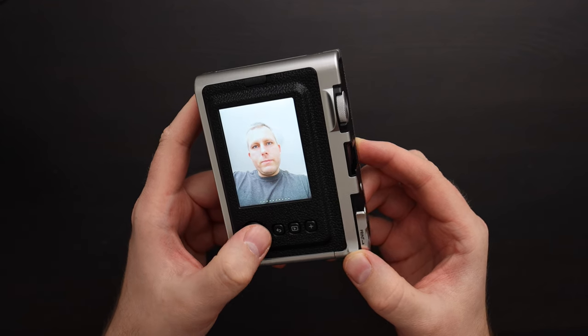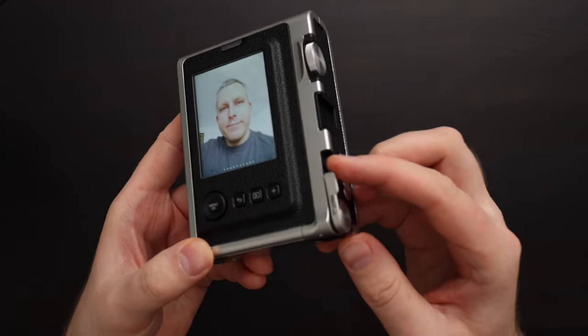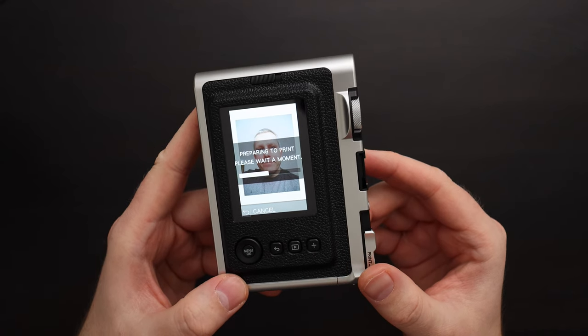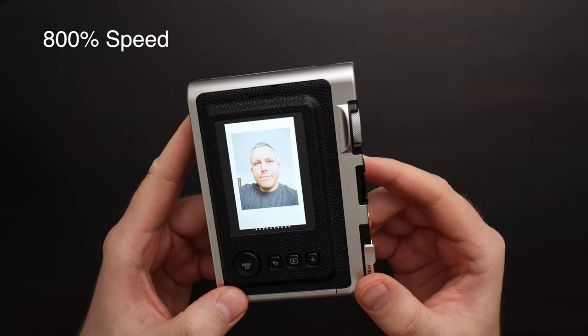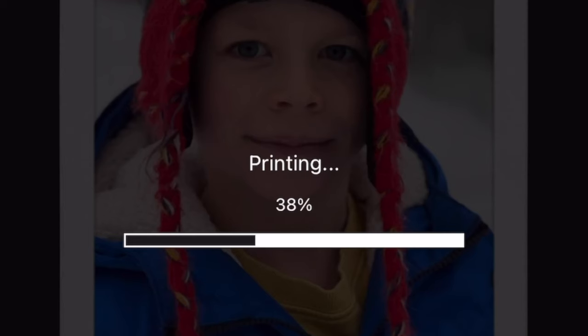Let's go ahead and print some pictures. Once you find the picture you want to print, you just pull the lever. It will take a moment to prepare the picture — it's not instantaneous. This will take a couple of minutes to develop. Let's also make a print from the phone.